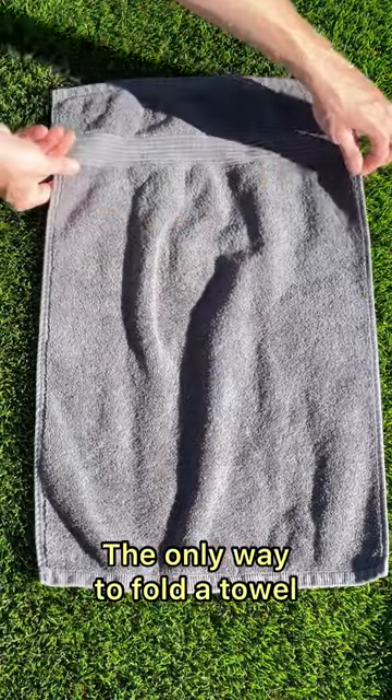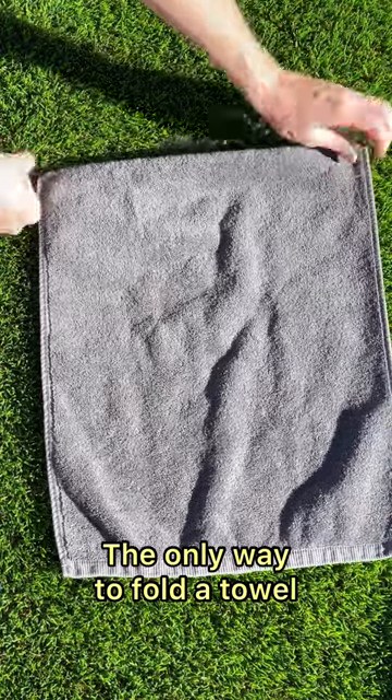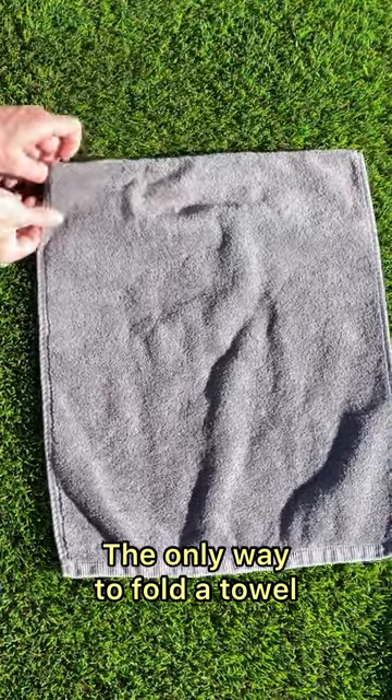Alright, so this is the right way to fold towels. Take that side, fold that under. See that? Boom. Make sure that's nice and smooth, nice and even.